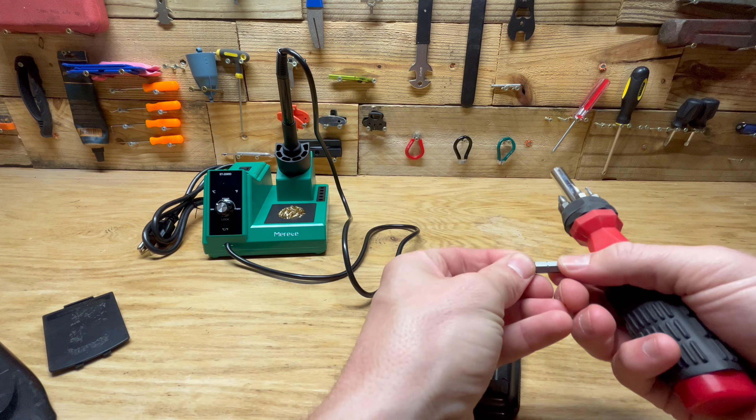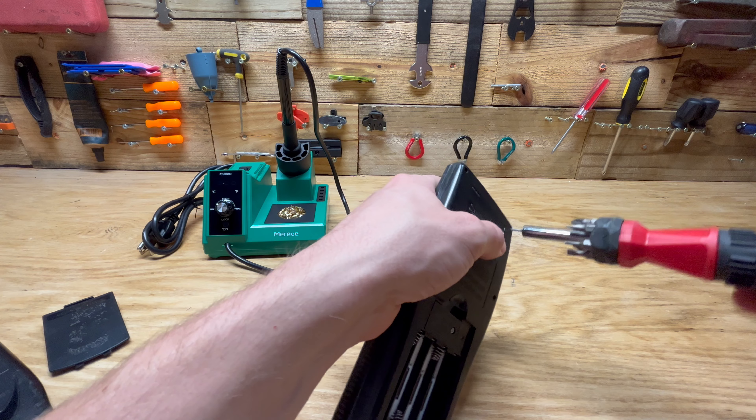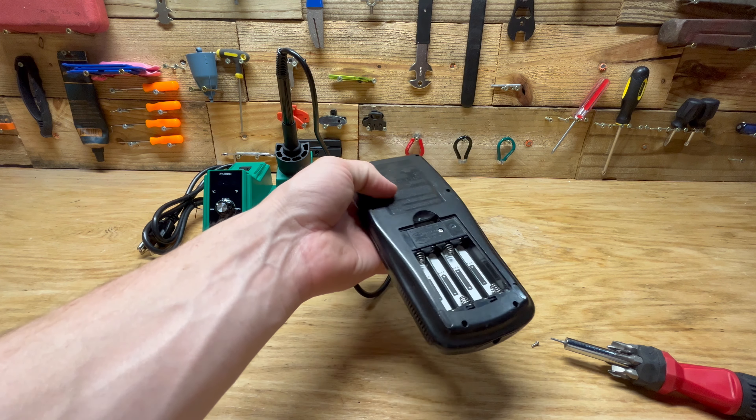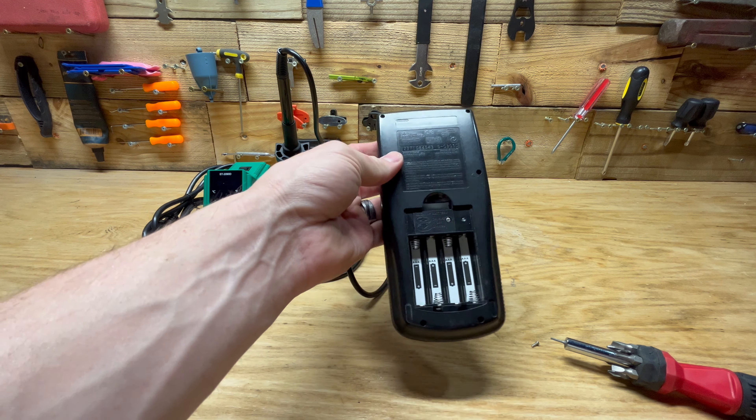I'm going to type numbers in, nothing pops up, the line slowly disappears. I don't know what that means. So what we're going to do is take the screws out, take the batteries out for now, open this thing up, then we'll use our soldering iron to hopefully re-flow the solder that's behind some of the connectors in there.